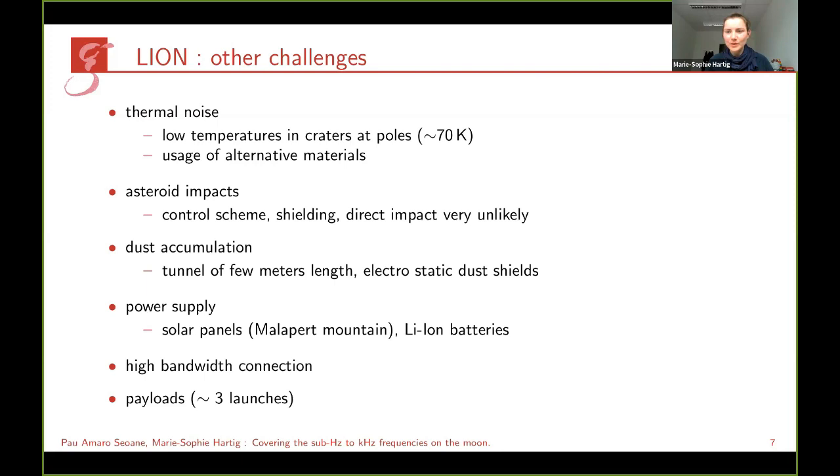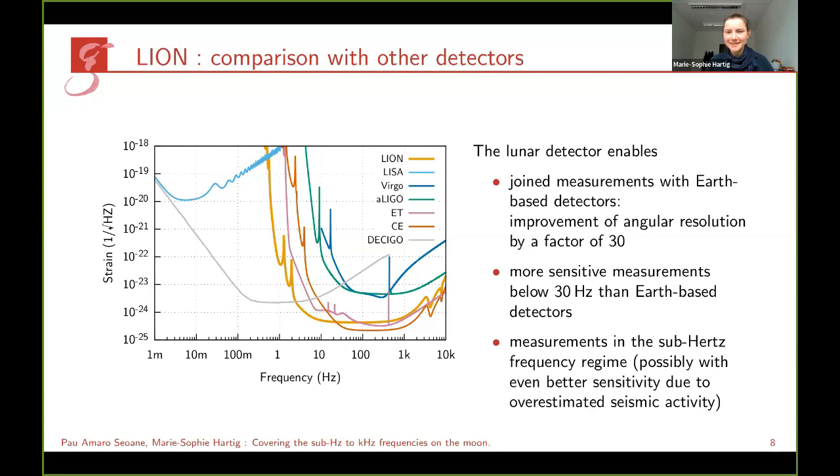Bandwidth connection does not seem to be a limiting factor, though we may need several launches to bring everything there. With this design we would achieve a sensitivity that overlaps nicely with Earth-based detectors, improving angular resolution by a factor of 30. Below 30 Hz we would be even more sensitive than current proposals for Einstein Telescope. We would cover the sub-hertz regime, and this could be even better if the seismic noise is actually lower or if the suspension system design is pushed further.